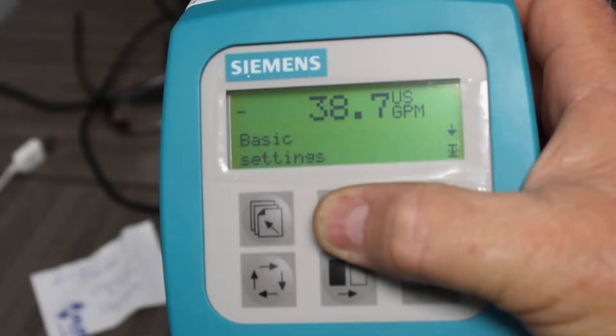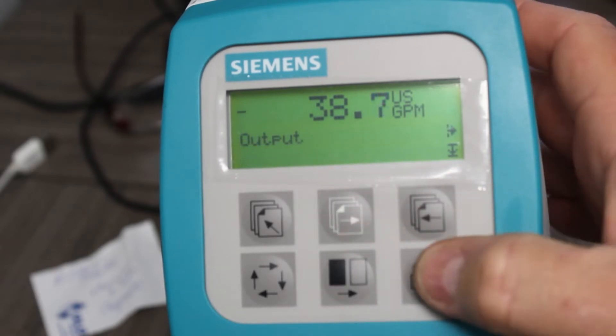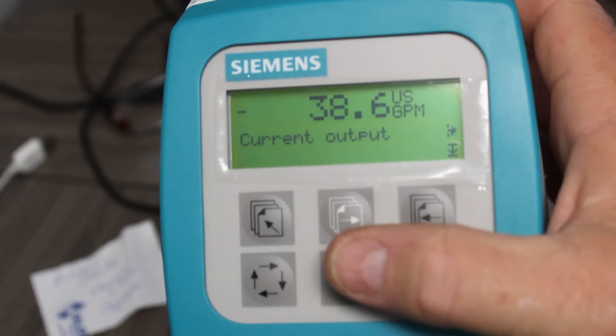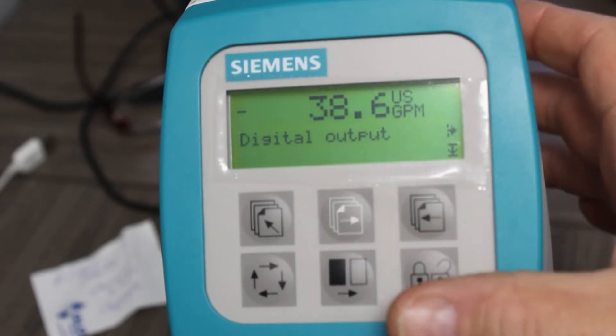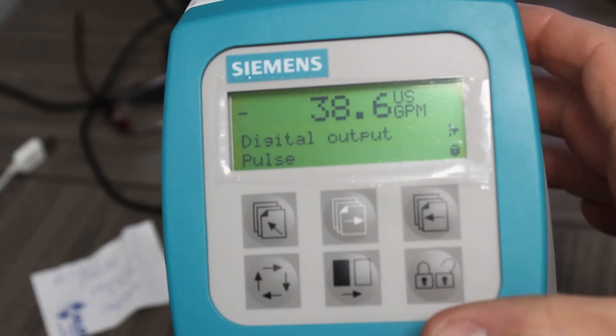Use the directional arrows to navigate. We want to change our output. What we use is a digital output, so we scroll with the over button until we find digital output, then select it.